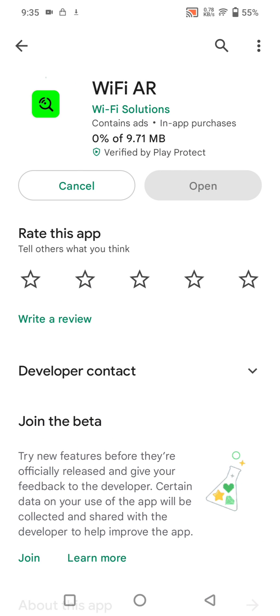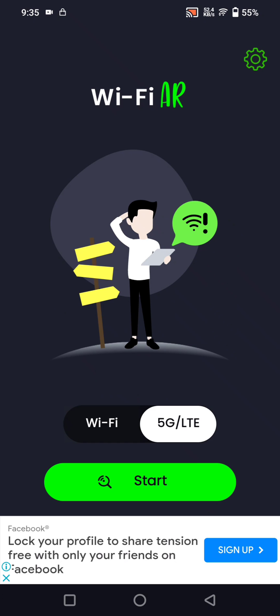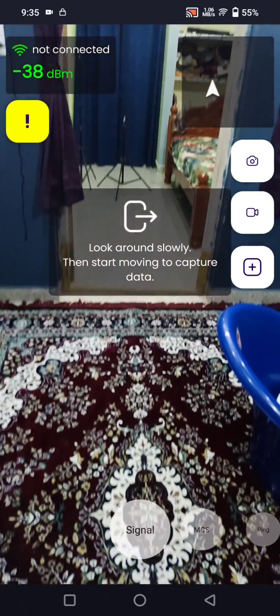Install this application from the Play Store named Wi-Fi AR. It helps you to track the whole Wi-Fi signal in your house using AR tags. It offers 4G, 5G, and Wi-Fi signals, and I'm starting with Wi-Fi signals first.